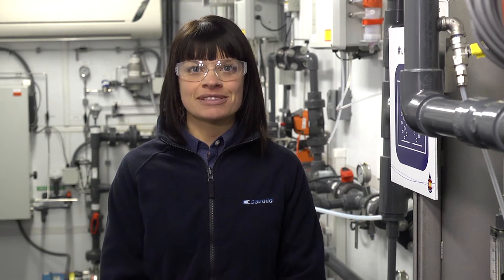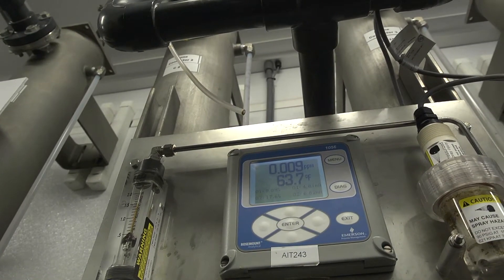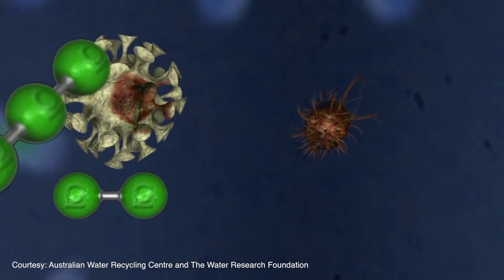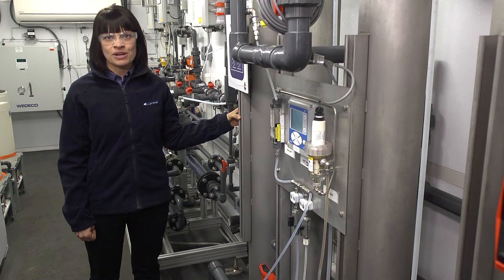Ozonation is the first step in our advanced water purification process. Ozone is a powerful oxidant that destroys microorganisms and trace chemicals. Secondary treated wastewater comes in, is dosed with ozone, and then travels through these four contact chambers. While in the contact chambers, the ozone breaks down organic matter and adds oxygen to the water supply. After the organic matter has been broken down and a higher oxygen content is in the water, it's ready for biofiltration.